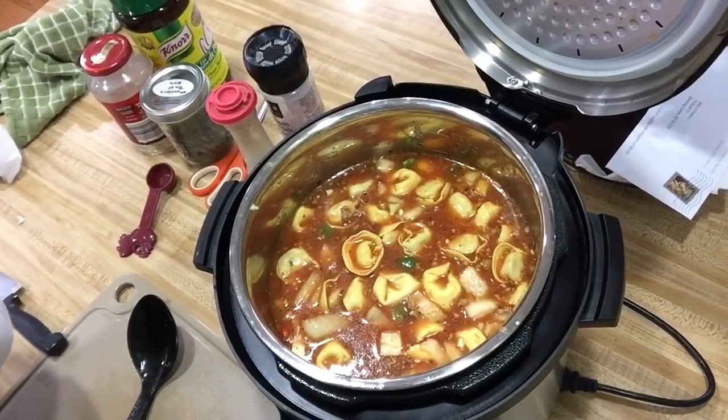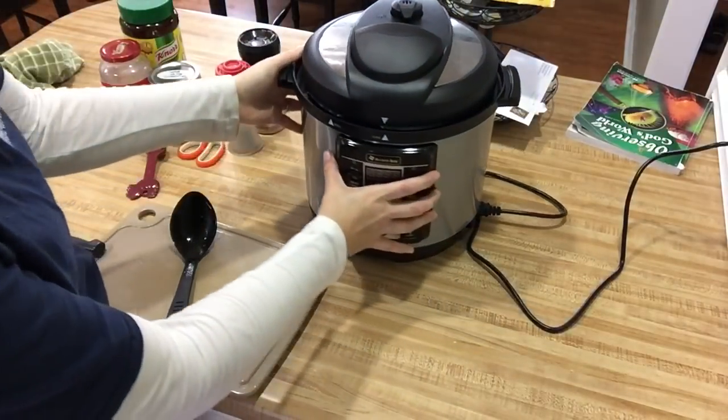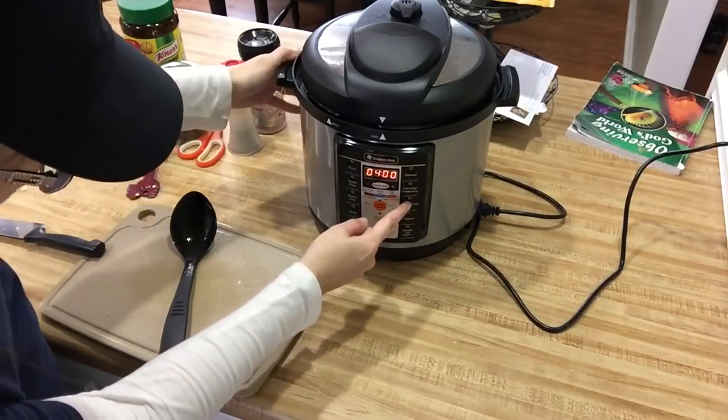That is a pretty soup, and we haven't even started cooking yet. I'm going to close the lid of my Avalon Bay pressure cooker, turn it on, select the slow cooker option, and set it for four hours.